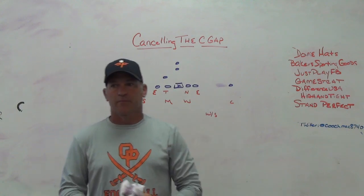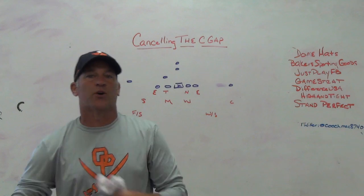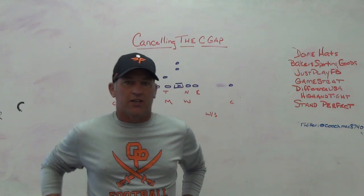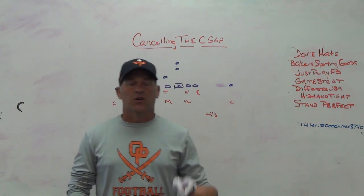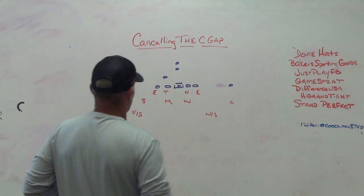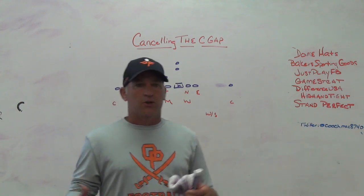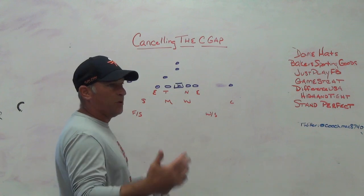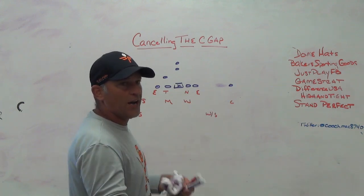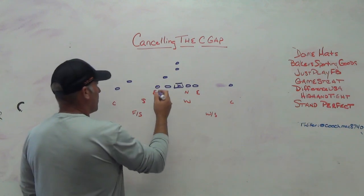If you're coaching in today's game, you're going to see a bunch of 20/11 personnel, a bunch of twins open, spread sets, still two-back sets, still carry gap schemes, still split flow. You're going to have to defend all those things, and one of the ways you're always going to do that within your gap scheme system is to cancel gaps by spilling - getting the ball to go wider and then replacing and canceling that C gap.